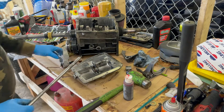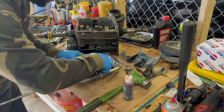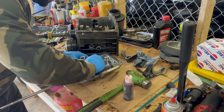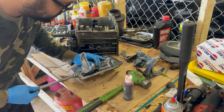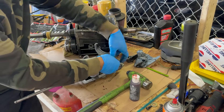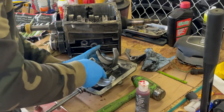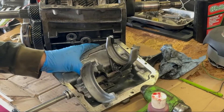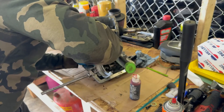Lubricate everything. So here's my first mistake — I didn't put it in the right order. The second shifter fork is supposed to go under the first one that I already put on. You'll notice that nothing is lining up, the dog is not in all the way, and it wasn't going in as smooth as it should have.